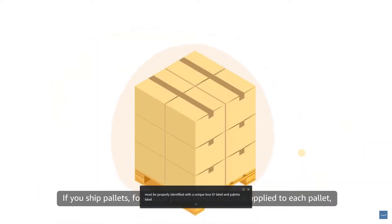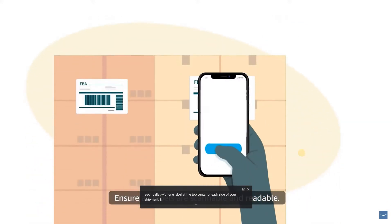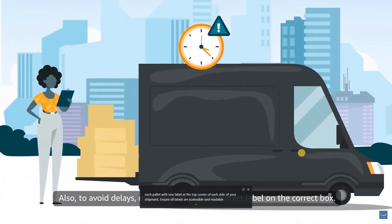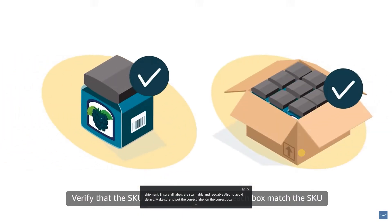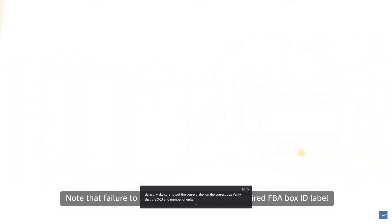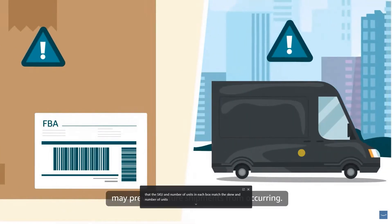If you ship pallets, four total pallet labels must be applied to each pallet, with one label at the top center of each side of your shipment. Ensure all labels are scannable and readable. To avoid delays, make sure to put the correct label on the correct box. Verify that the SKU and number of units in each box match the SKU and number of units in the box content information you provide. Note that failure to label your boxes with the required FBA box ID label may prevent future shipments from occurring.